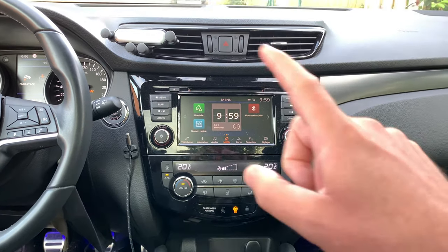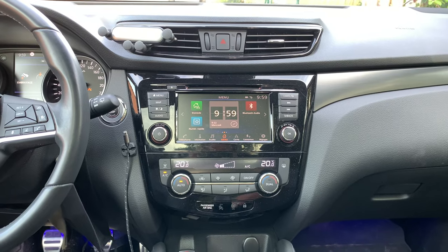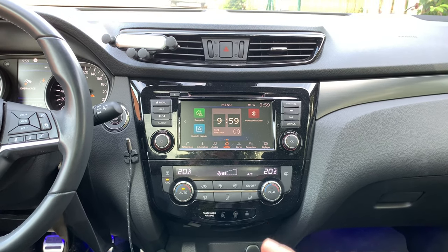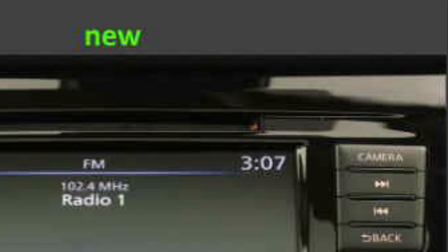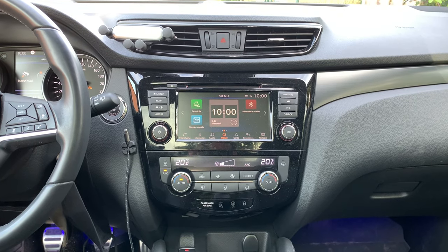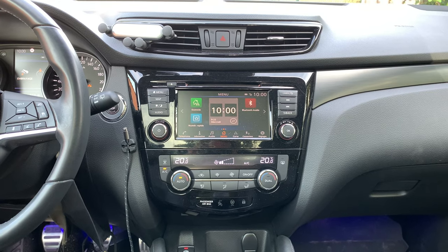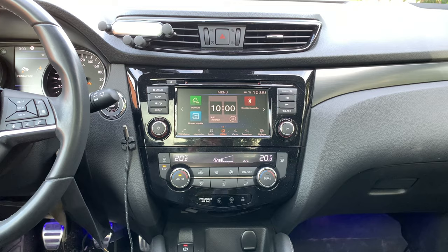For those who ask about the differences between the older connect system and this connect system: here I show you the differences. As you can see, you can recognize it directly by the lack of an SD card slot, and also the button layout is a little bit different. Otherwise the screen is still the same — the resolution is still the same, or only slightly different.